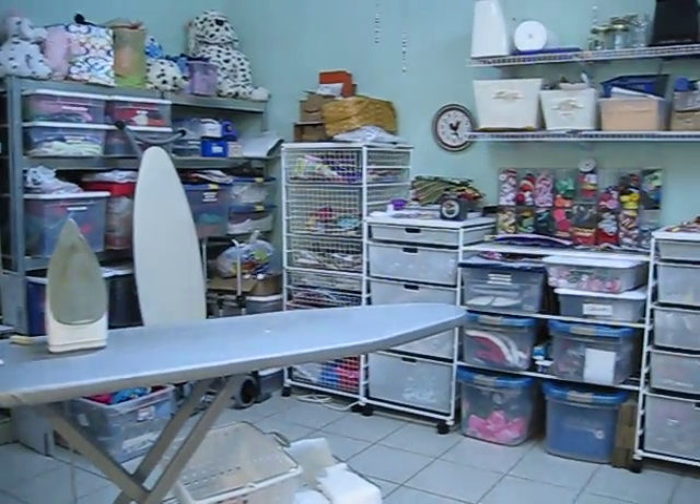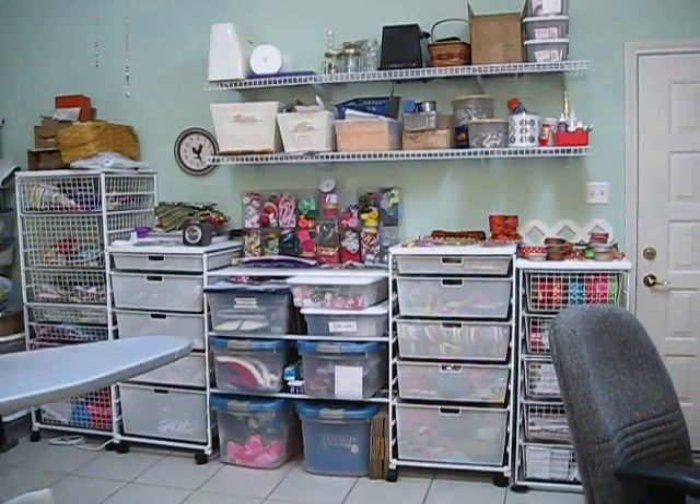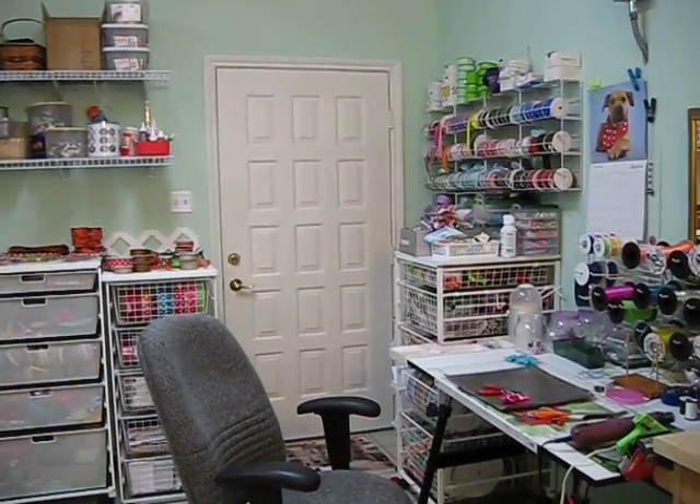Kind of a mess, but then again it is sort of organized. Obviously I have stuff to do — all sorts of crafts.